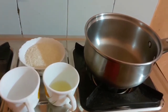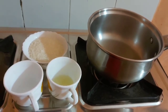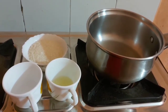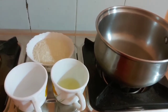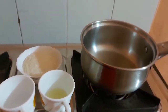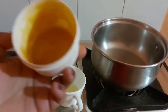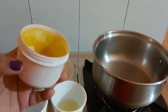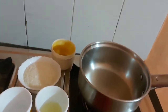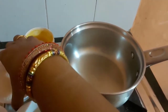Hey guys, today we are going to make cold wax out of just three ingredients. It would cost hardly 10 rupees to make what costs 80 rupees in stores. You can see my container is almost empty — I was running short of it, so I thought of making it and sharing it with you guys.